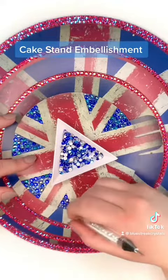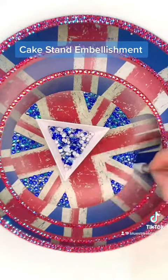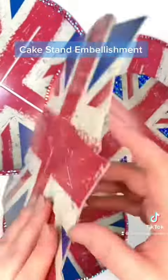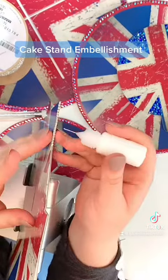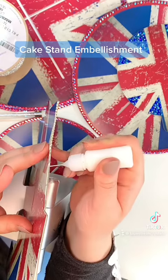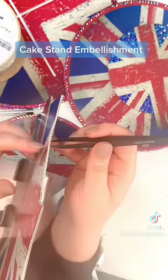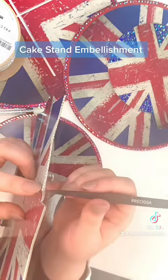And it gives you this lovely multi-tonal element to the blue sections, because I want to represent all three colours of the flag. So for the white, I'm going to hide this raw brown edge of the cardboard with the SS4.5 crystal and silver cup chain and just neaten that up along the edges.